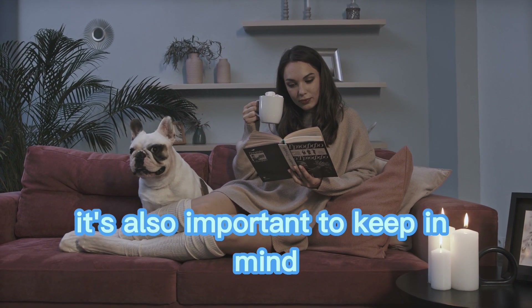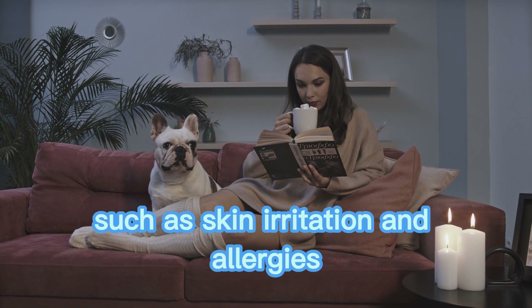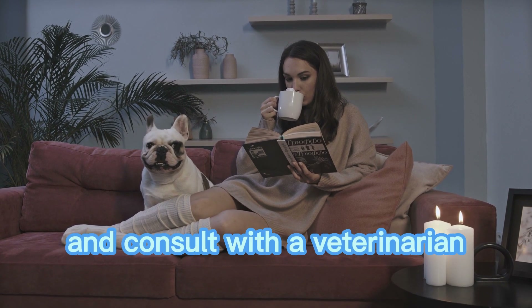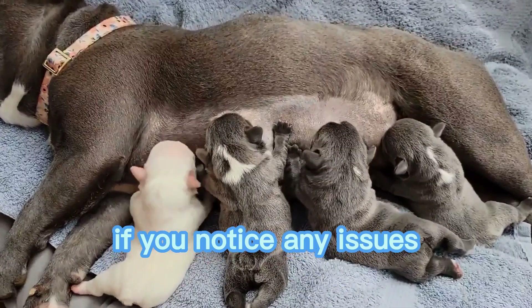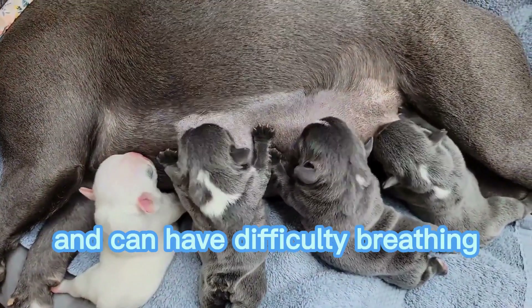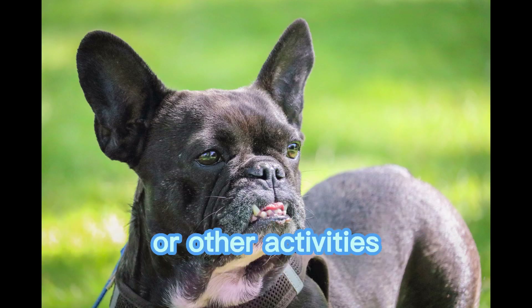It's also important to keep in mind that bulldogs are prone to certain health issues, such as skin irritation and allergies. Keep an eye on your puppy's skin and consult with a veterinarian if you notice any issues. Additionally, bulldogs have short snouts and can have difficulty breathing, so it's important to not overexert them during grooming or other activities.